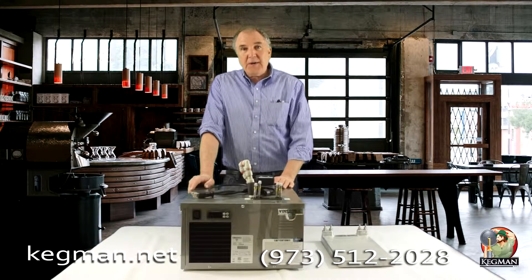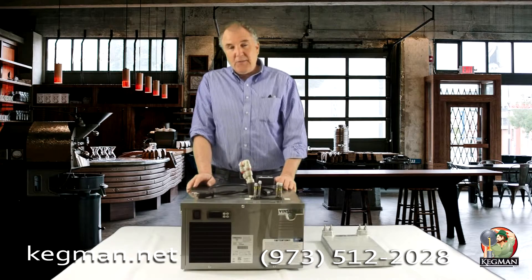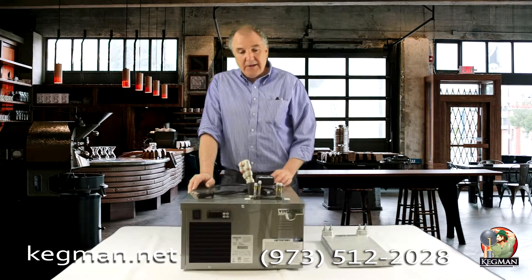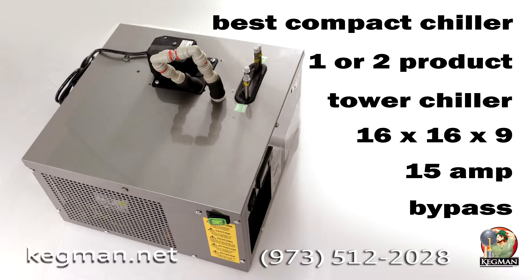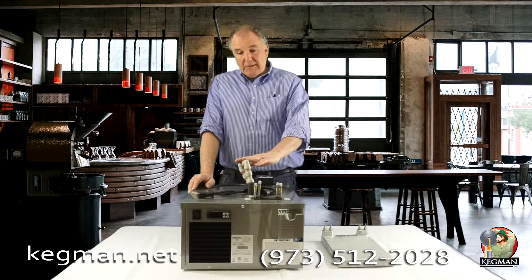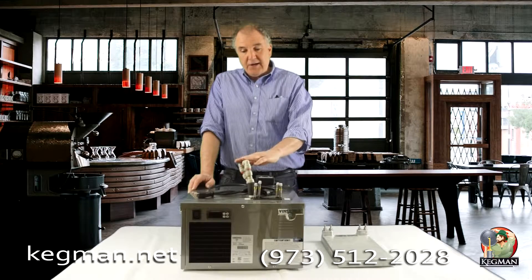We get a lot of calls about how to get everything cold, and we have on the market the smallest flash chiller available in North America. It's 16 by 16 inches, and you'll need to leave another 16 inches of clearance at the top. It's actually 9 inches to the top, but you're going to need to bypass these tubes right here.